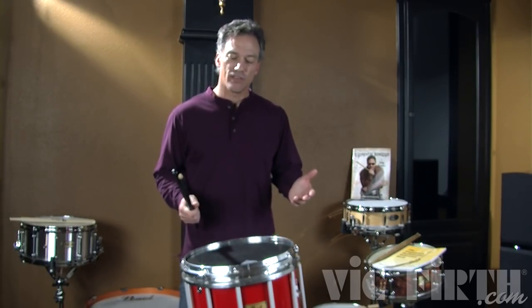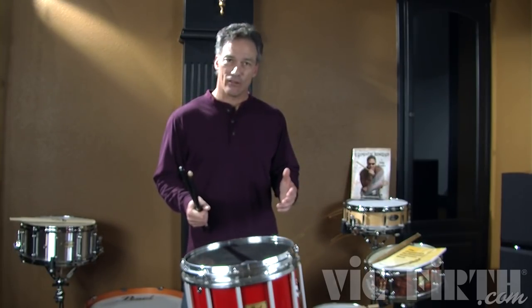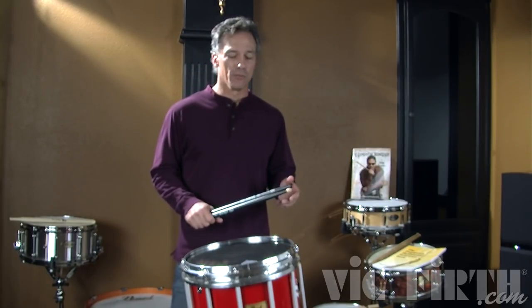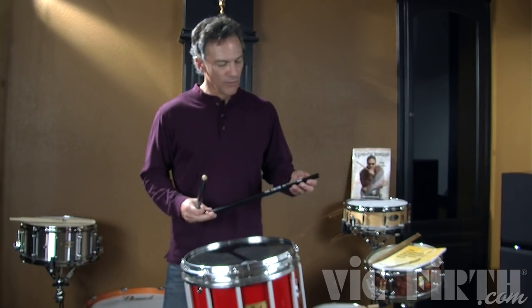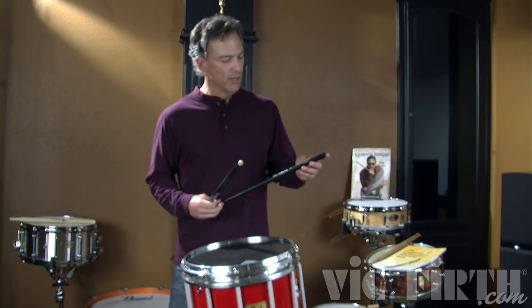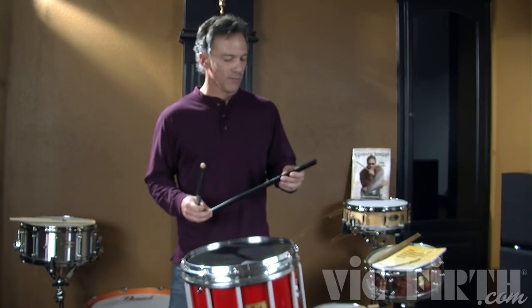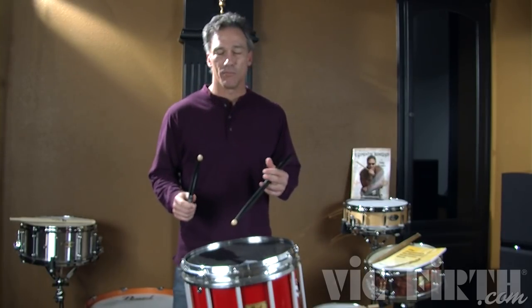Now this rudiment is easy to play fast. I think that's why it's popular. It's a very cool, hip, and funky rudiment. So I'm using these very cool and hip funky sticks by a cool and hip funky guy, Johnny Lee Lang. We've got the cool hip funky thing going here with the paradiddle diddles.